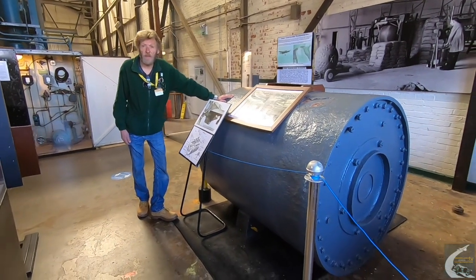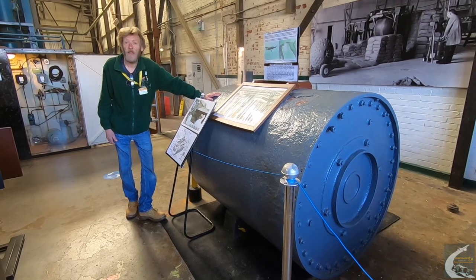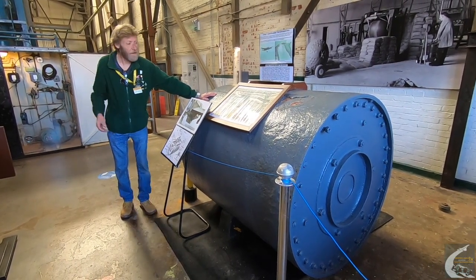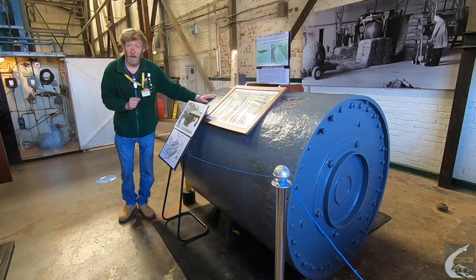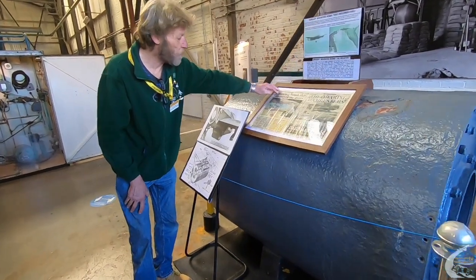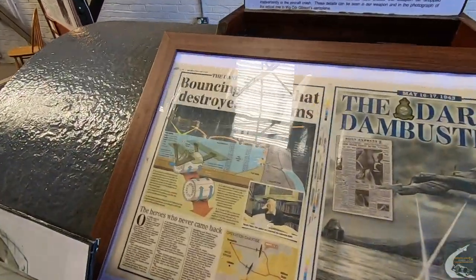The actual Dams raid took place on the night of May 16th and 17th, 1943, when the water level was at absolute peak to create maximum impact from the bombs. This is the diagram in the Daily Express newspaper about the Dam Busters raid — a 70th anniversary edition.